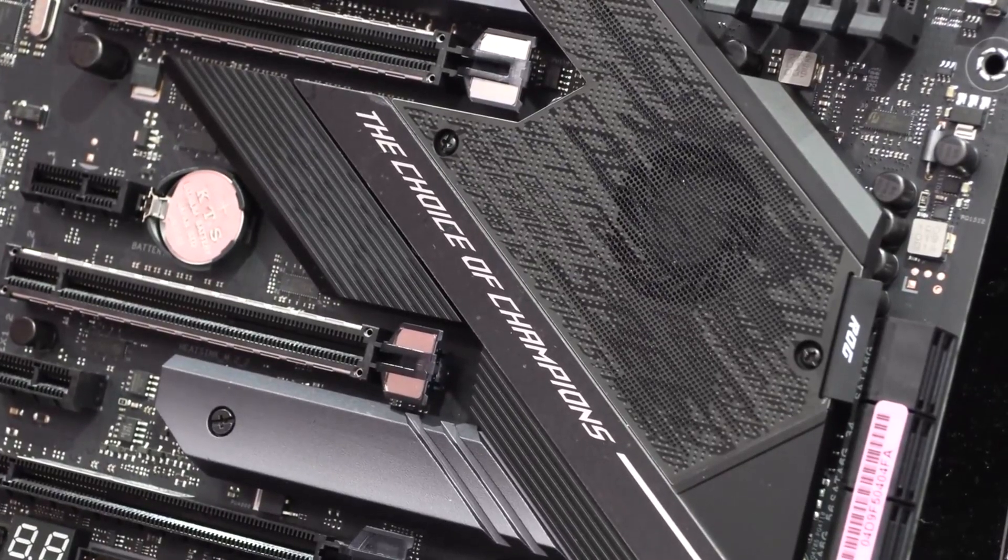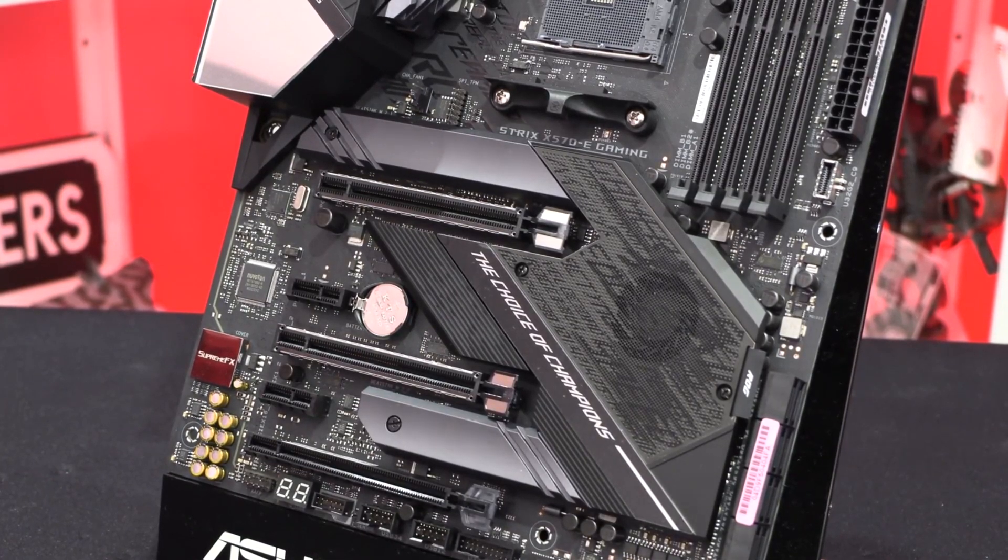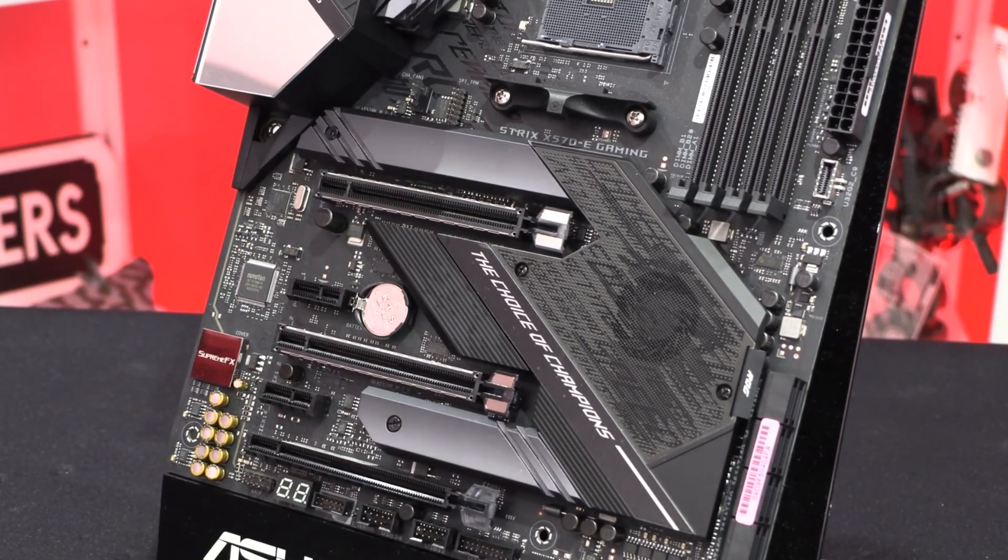The motherboard is based on the latest AMD chipset, the X570. The biggest advantage of this chipset over the X470 is that it comes with PCIe 4.0, while X470 came with PCIe 3.0. Moreover, memory speeds are hugely increased, and some X570 motherboards can go as much as 5000 MHz on RAM. This particular motherboard, the ASUS ROG Strix X570E, features four DIMM slots supporting a maximum memory of 128 GB using 32 GB modules, and a maximum memory speed of 4400 MHz.